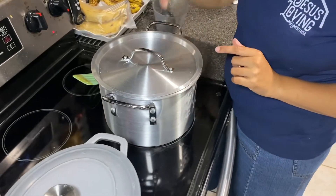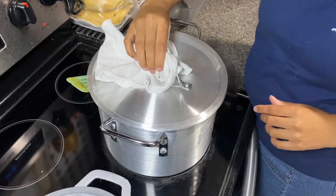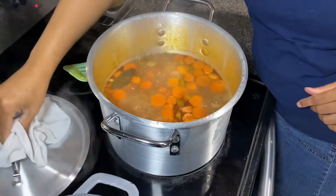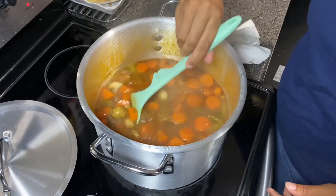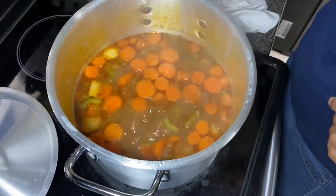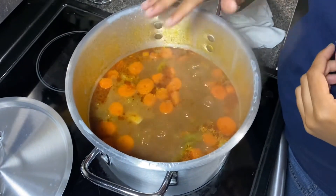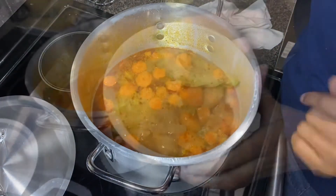We're back at our carne guisada — we're at 17 minutes. I'm going to take the lid off and mix it just a little bit. Look at that. I'm going to let it sit here and cook without the lid for a while so all that steam can come out and it can start to reduce. We're going to let it sit for the rest of the time.